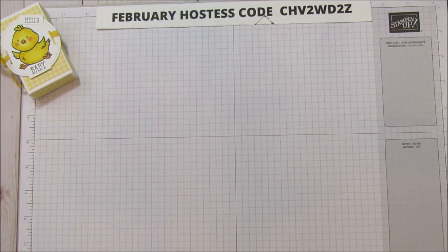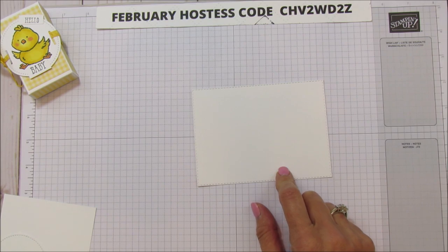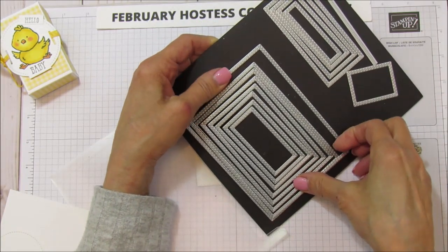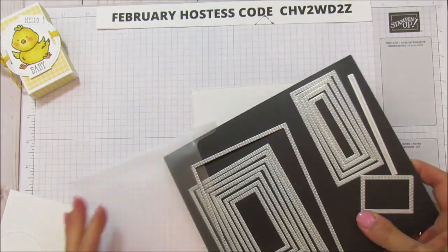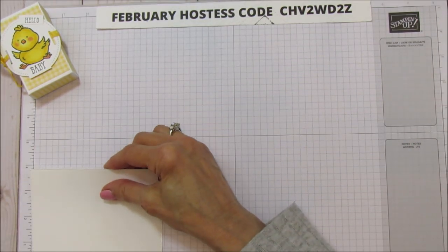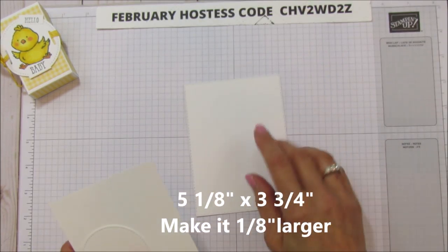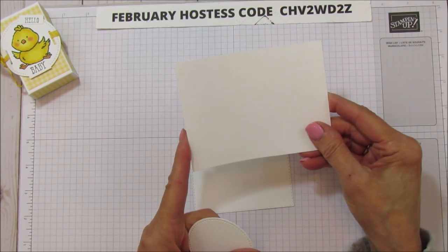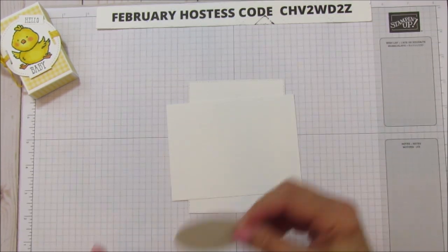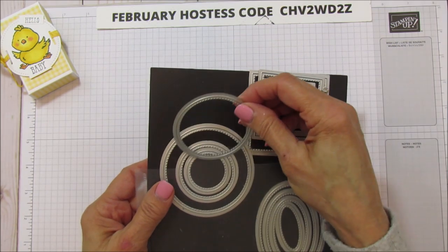For this box we are going to use our largest stitched rectangle. It measures five and an eighth by three and three quarters, so if you don't have these dies you can still make this. You're also going to need another piece that is five by three and three quarters for the bottom of the box. I also cut out the second largest stitched circle.